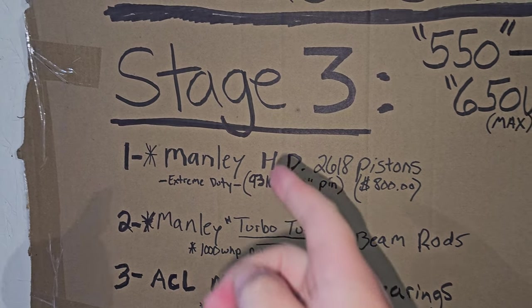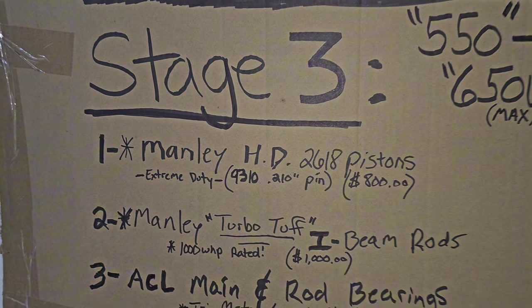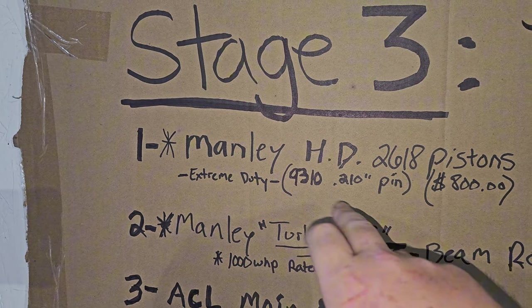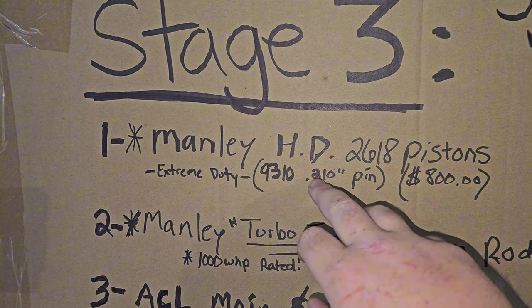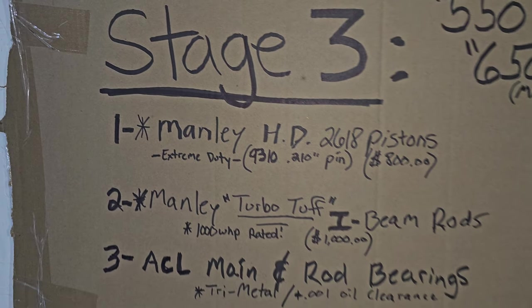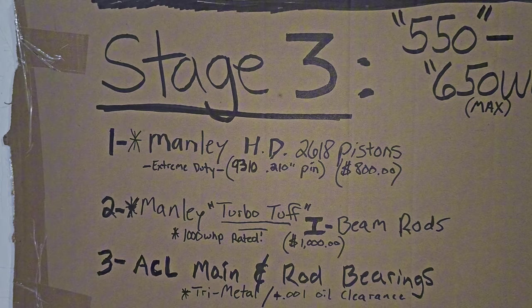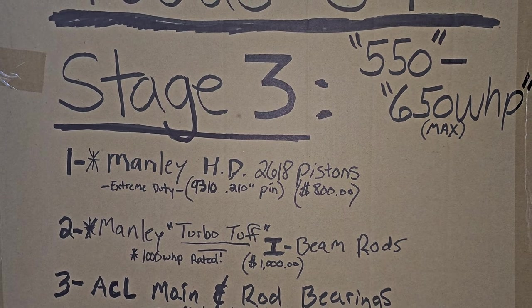Starting with number one on the list is your Manley heavy-duty pistons. These are made of a 2618 material and classified as an extreme duty piston because the wrist pin is upgraded from standard duty. They have 9310 upgraded wrist pins and a thicker wall — 210 wall instead of 150 wall. These range $800 to $850. They withstand this power range really easily.